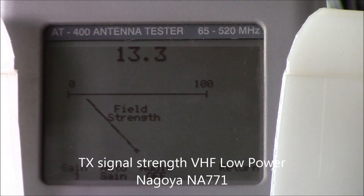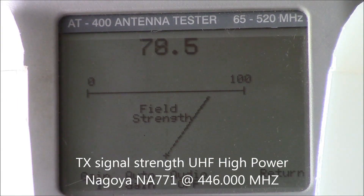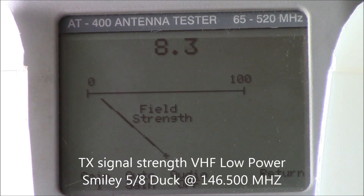Test one, two, three, four, five, five, four, three, two, one. [Repeated multiple times for each antenna under test.]